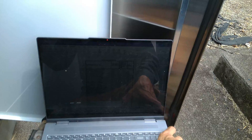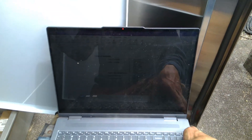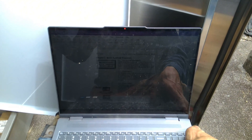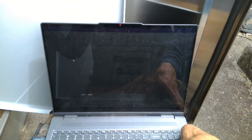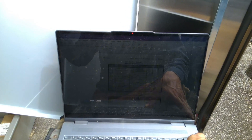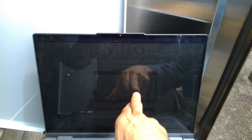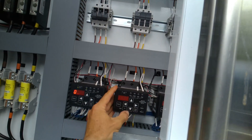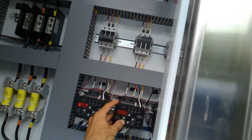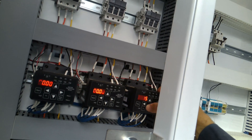Let's verify our overload settings match the real world. With these units it's pretty easy — we just check our nameplate FLA and service factor settings. Parameter one: FLA is set to 5 amps, service factor is set to 1.15. Let's go look at the motor nameplates.